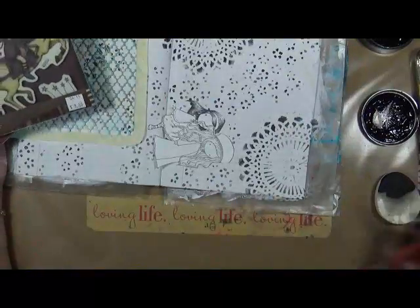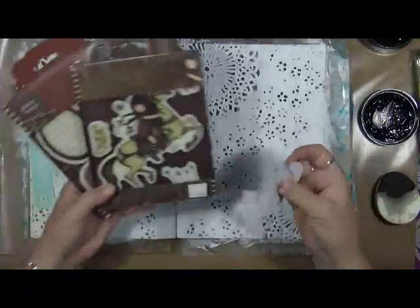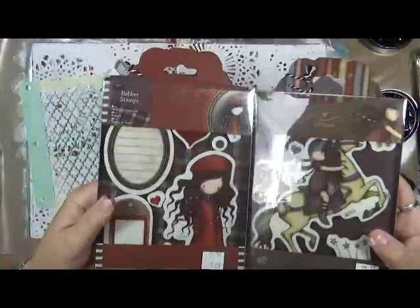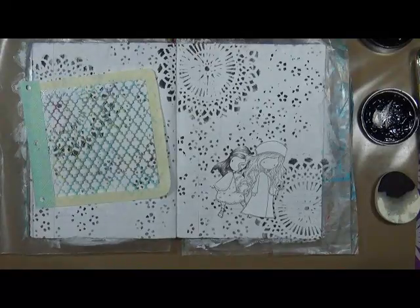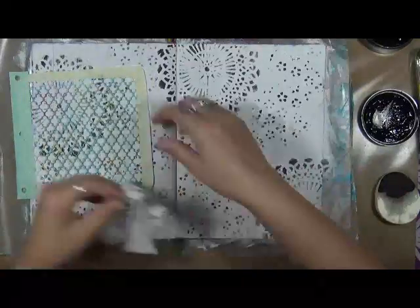Alright, so the fussy cutting is done. Now for those of you that don't recognize these, these are the gorgeous girls — here's just a couple examples of them. I love these girls, I just think they're really cool and a lot of fun to play with. So what I'm going to do — we're looking at Forgive and Forget — I've got two girls here and we're just going to have a nice little friendship.